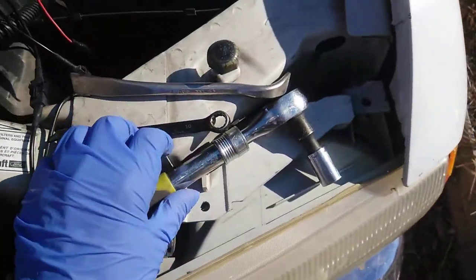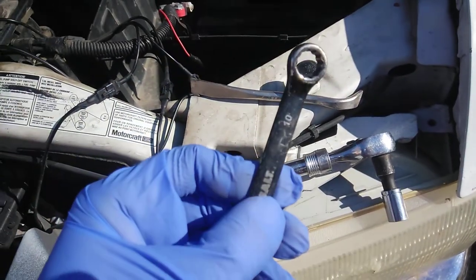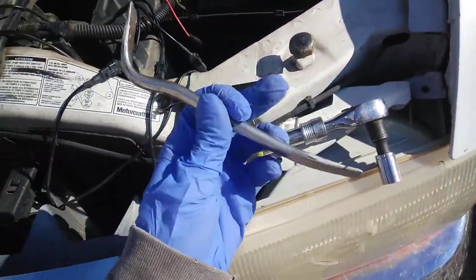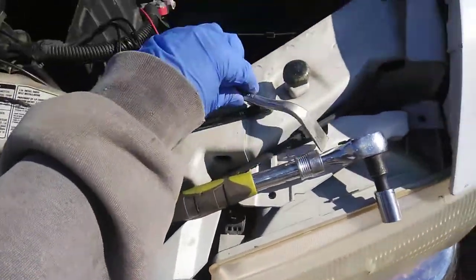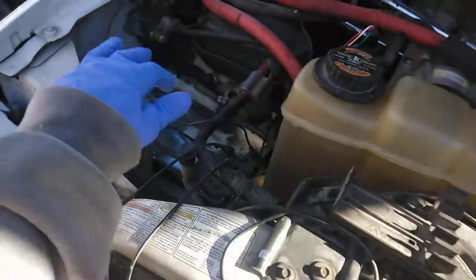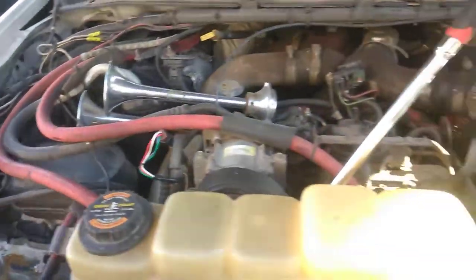All you're going to need is a 13mm socket and wrench, a 10mm wrench, and you might need a little bitty tiny pry bar. I went ahead and took out my batteries so I didn't have to worry about any sparks or anything.